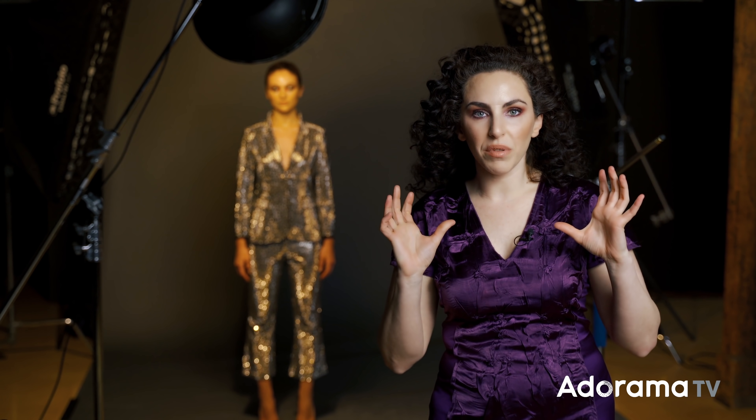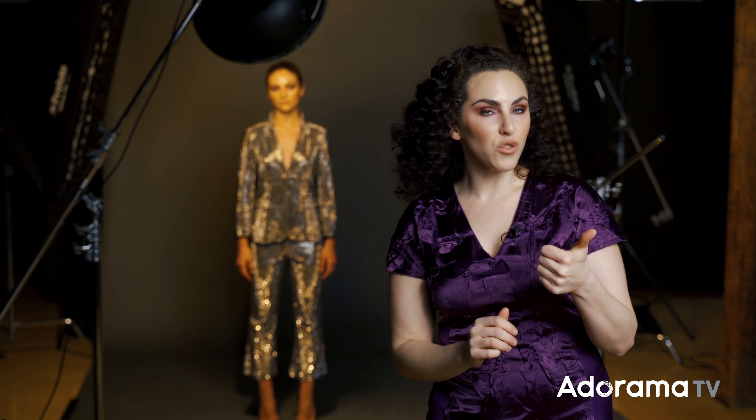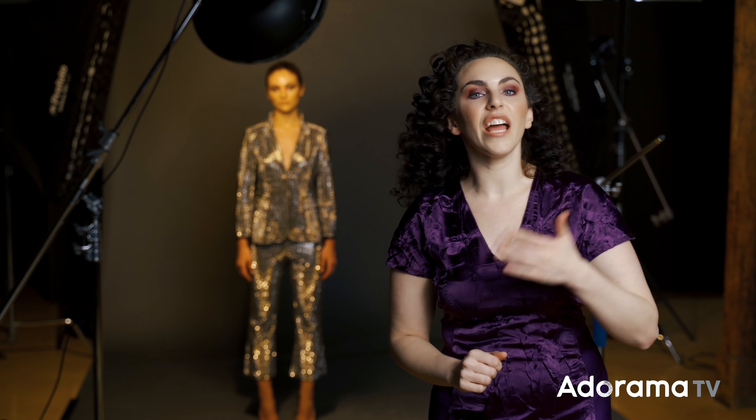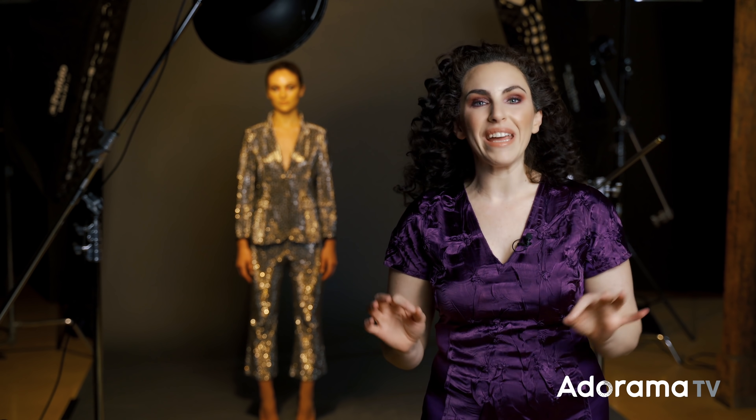It's where the subject is frozen in place, but parts of the frame blur and streak. This is caused by using studio strobes, constant light, and a longer shutter speed. That is exactly what I want to show you how to do today, because there are a couple of tricks that you have to know in order to make it work.